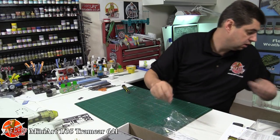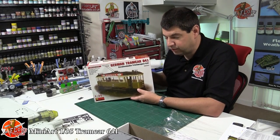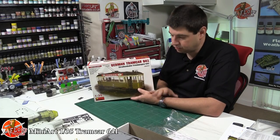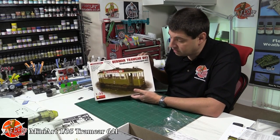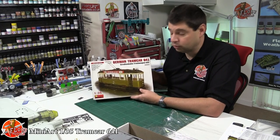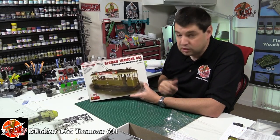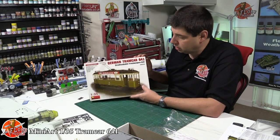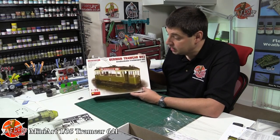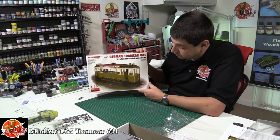So there we have it — the 1/35th Miniart German tram car. Having first seen it I thought 'not my bag at all,' but having seen the kit, this is definitely something I would want to build — something a little bit different where you can play with weathering to give it a street look rather than a battlefield or showroom finish. Apparently they are releasing a series with it — you can get more track for a larger street scene diorama. The figures are coming out later in the year as well, so you could add those. Something a little bit different — there we go, the 1/35th Miniart tram car.